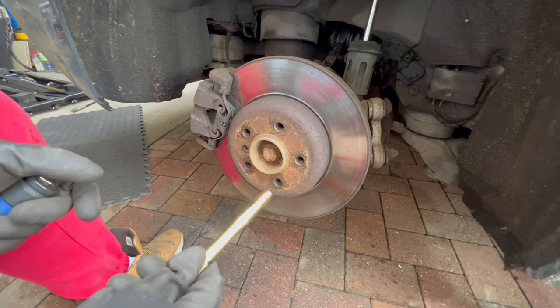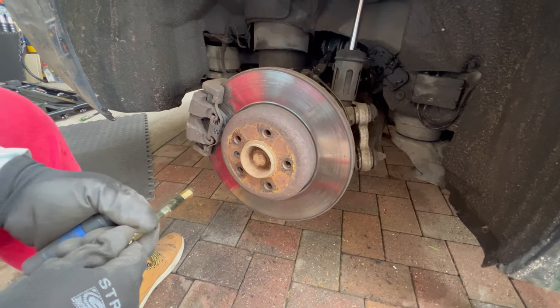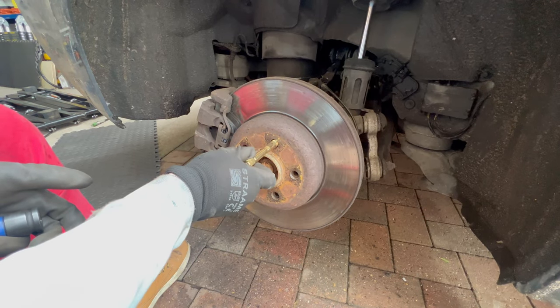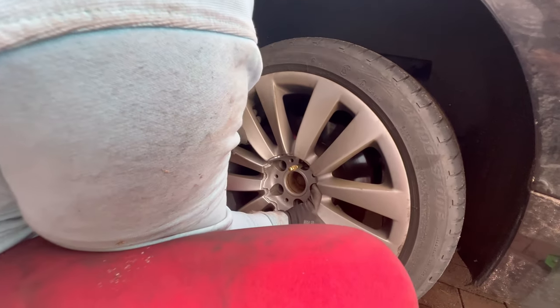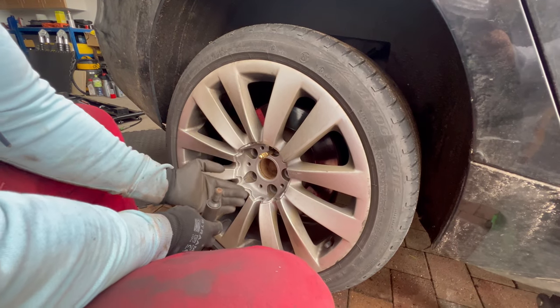Here's a quick tip for putting the wheel back on when you don't have wheel studs sticking out: you can purchase a guide pin, thread it in where your wheel bolt goes, and slide the wheel over it. It is very handy in situations where the wheel is heavy.